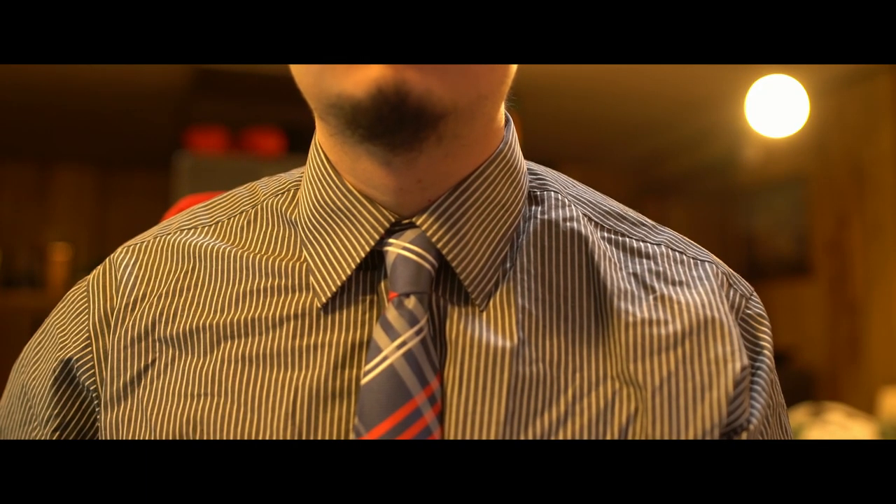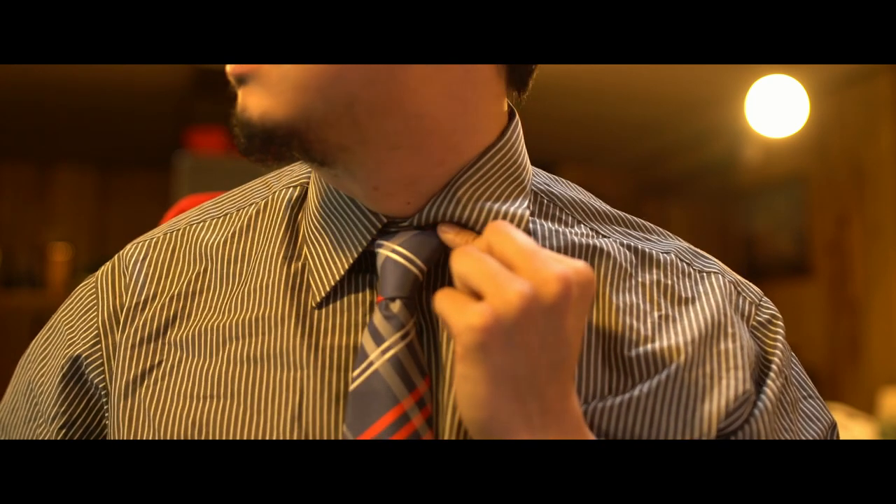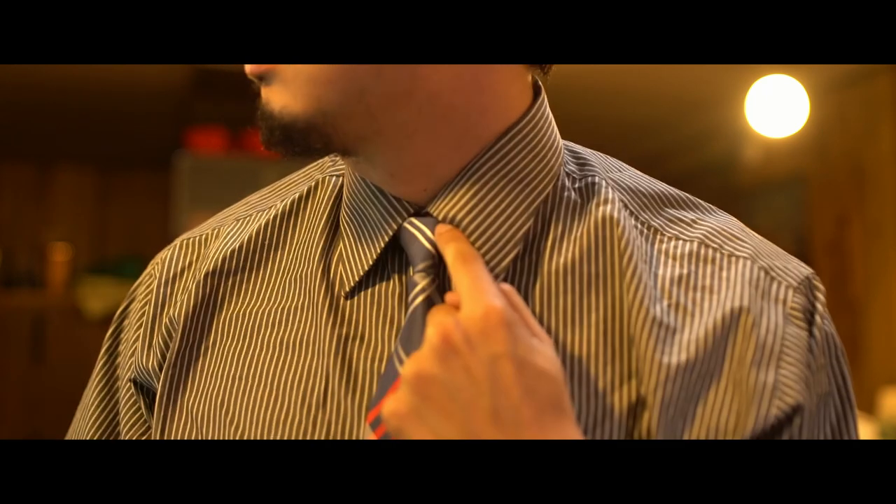I'm right-handed, so I would tie my tie like this, and people who are left-handed will tie their ties like this.